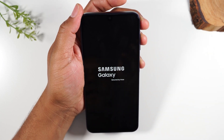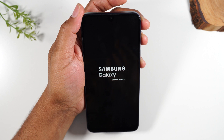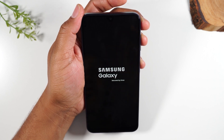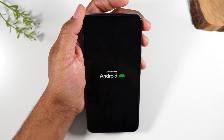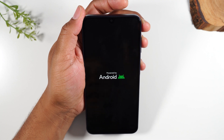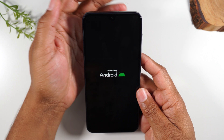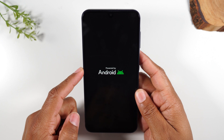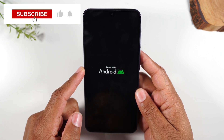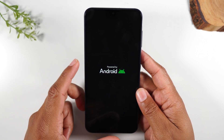Now, this is not the end of the process, so make sure you keep watching. After this, it's going to ask for the language, it's going to ask us to connect to wifi, and then it's going to ask you to put in your Google account information. You need to have that because without it, it will not let you finish setting the phone up.